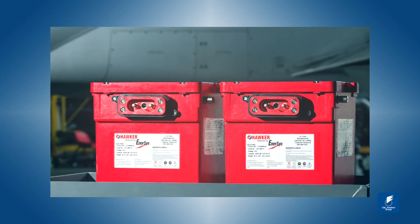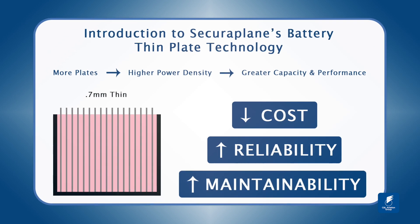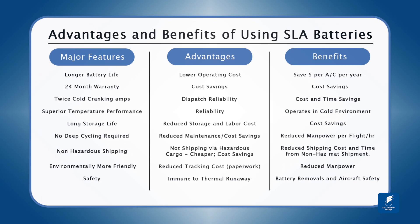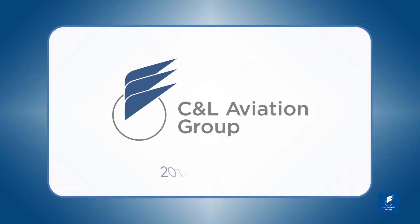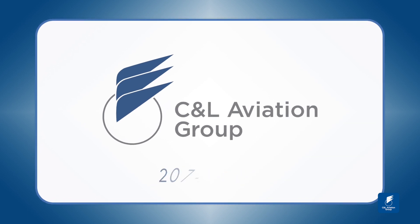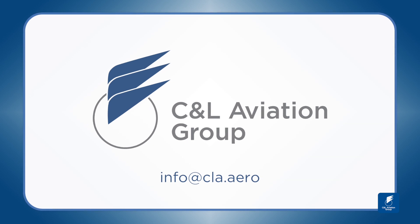The Securaplane Sealed Lead Acid battery has proven technology that beats NiCAD, lead calcium and lead antimony batteries in every category of performance. Contact your CNL sales representative today to find out more, or email us at info@CLA.aero.